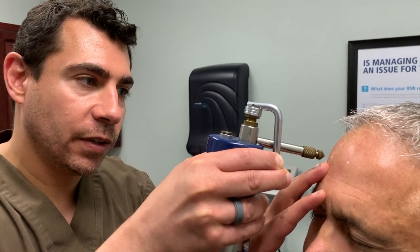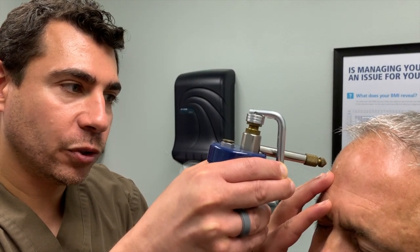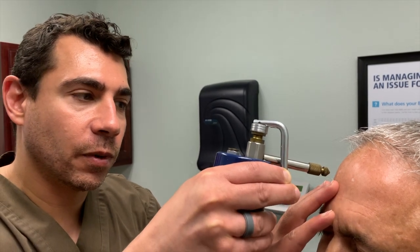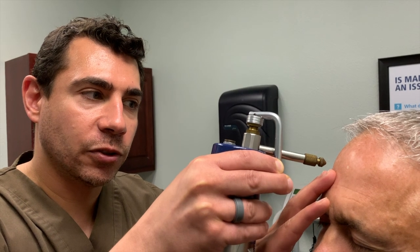So two or three freeze-thaw cycles, depending on how much you want to destroy the actinic keratoses. Once again, you can use this for both actinic keratoses or you can use it for warts. There are also multiple other lesions that can be destroyed by liquid nitrogen. And it looks like he's all done.